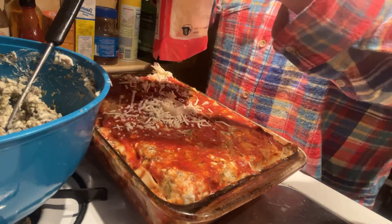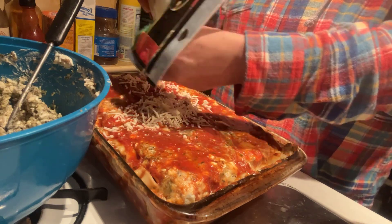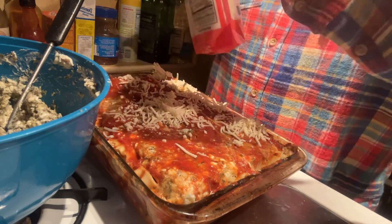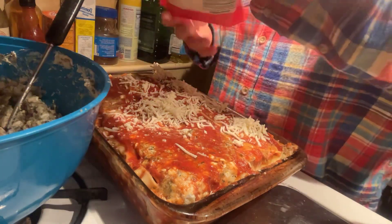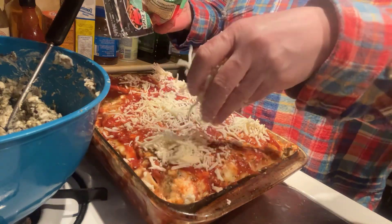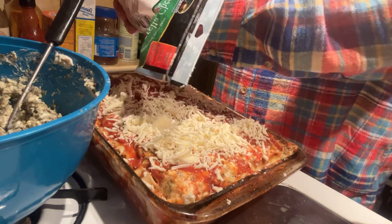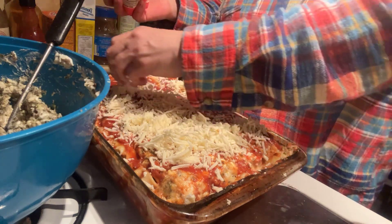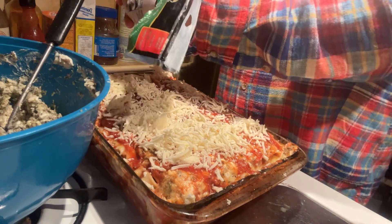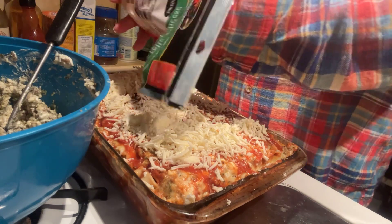Well, what's wrong with me today? I can't open nothing. I can't hold nothing — my hands are just weak today for some reason. I don't know. Must be from it getting hot to getting cold again. Crazy.